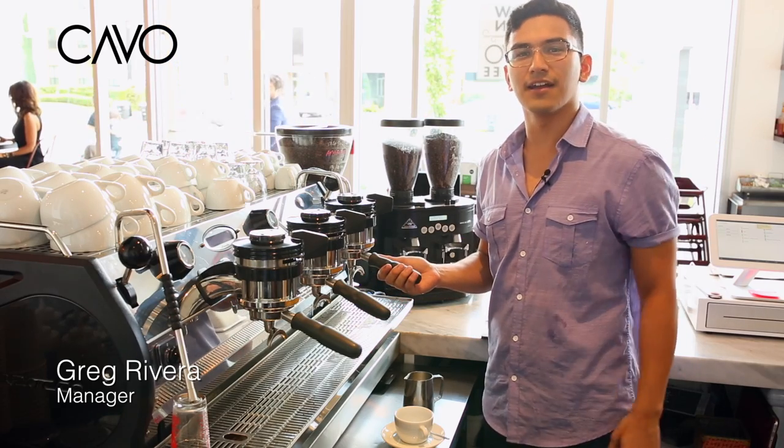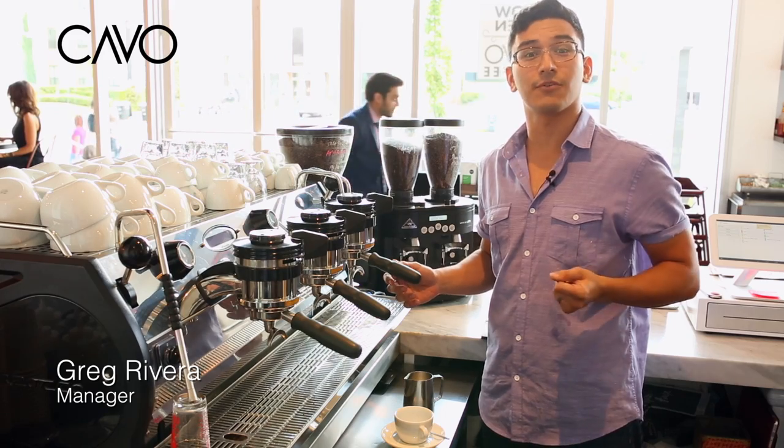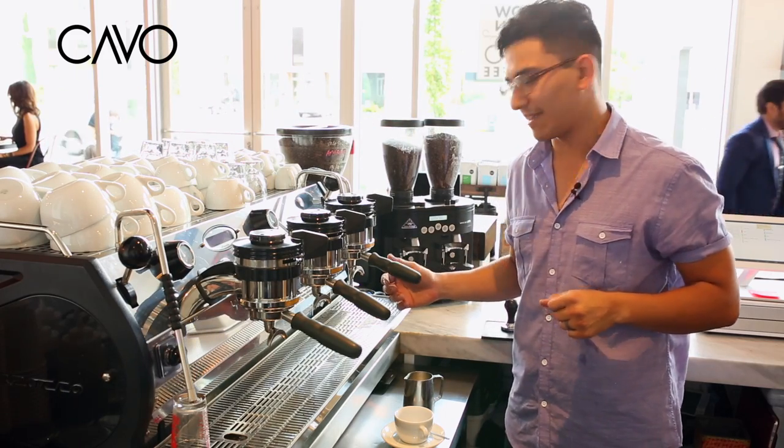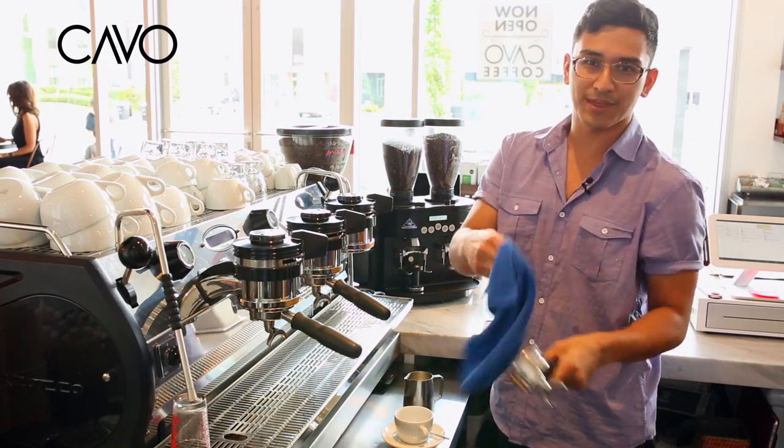Good morning, Greg Rivera at Cavo Coffee. I'm going to walk you guys through a traditional flat white — my favorite drink to make. We always start off with a nice clean basket; I want to wipe that down.